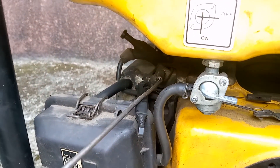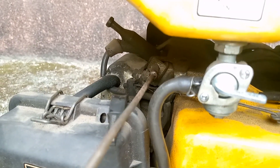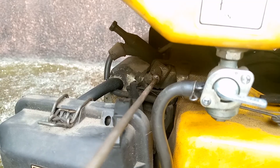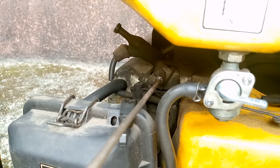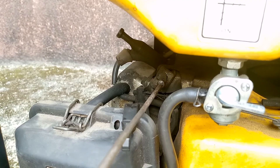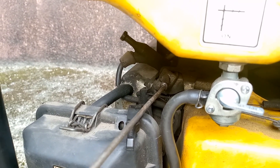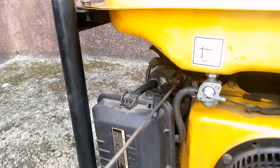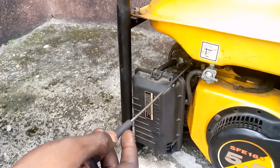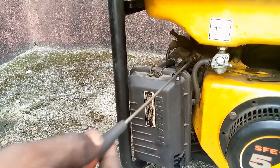For increasing the speed of your generator you turn this to the right. I'm not going to do it right now because I want the generator to be on so you really get the details. You take this to the right, but when you want to reduce it you take it to the left — go clockwise while increasing and go anti-clockwise while reducing.